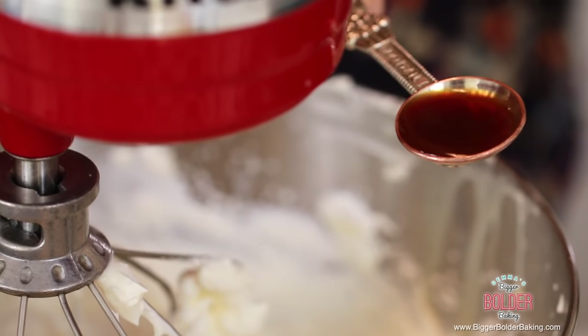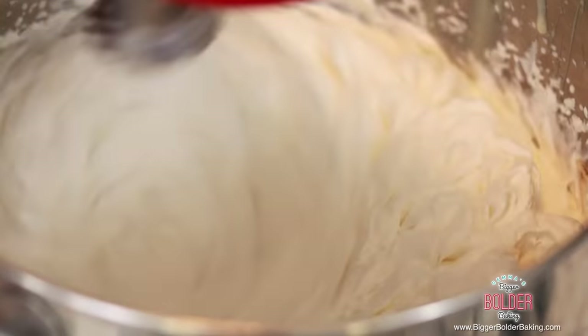At the end, I like to add in a little bit of vanilla for extra flavor. It also helps your ice cream base not to freeze rock solid.